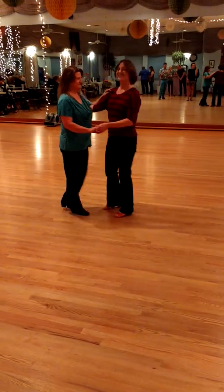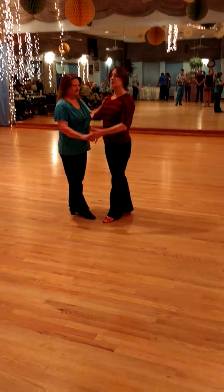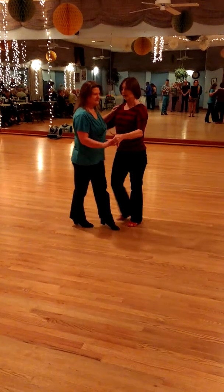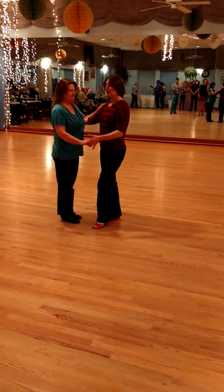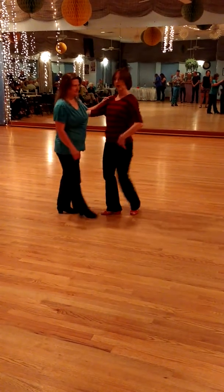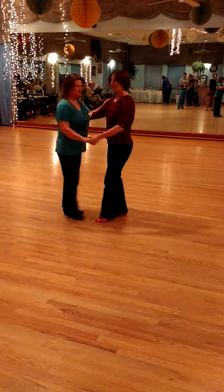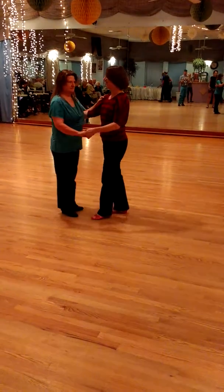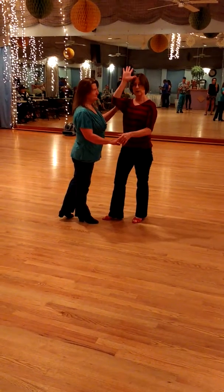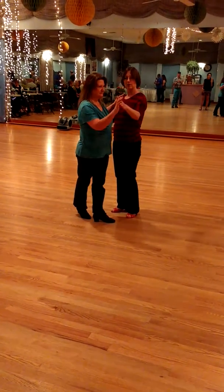From there we did a lady's left side roll from closed into closed. We started with one, two, and I pointed out from this position the first prep she actually gets is we're stepping directly back relative to our hips, which is a little bit of a prep for her. I'm not actually prepping her — I'm stepping back, which says "get ready." Now as I turn, I'm using the hand on her back to turn her very slightly into a raised hand.